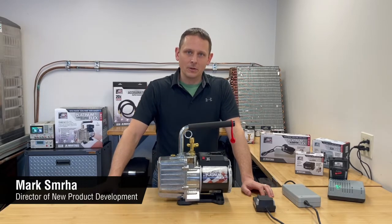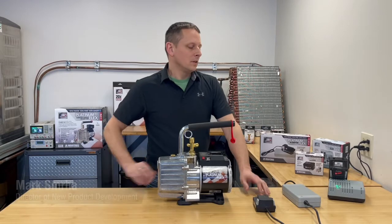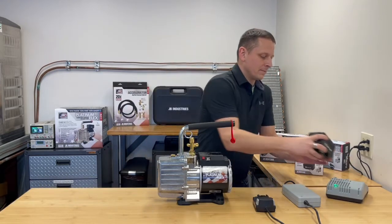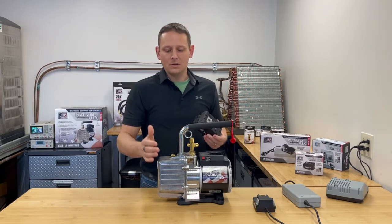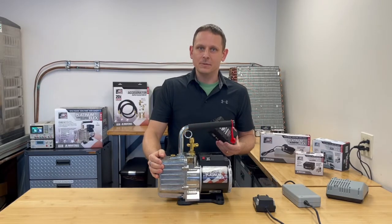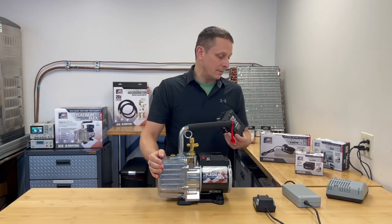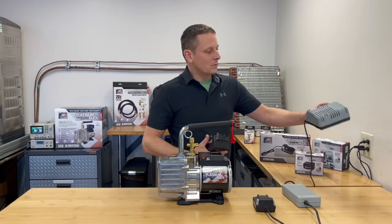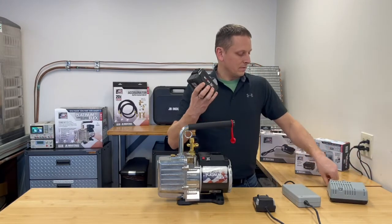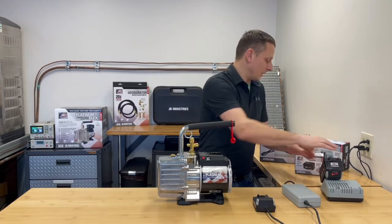It operates with two different types of power. One is battery power, which is an 18 volt 9 amp hour lithium ion battery. It's included in the kit and it can run your 5 CFM pump for approximately 60 minutes and a 3 CFM pump for approximately 90 minutes. It can be recharged using this charger that comes with it as well. The charger can recharge a 9 amp hour battery in approximately 3 hours to fully recharge the battery.